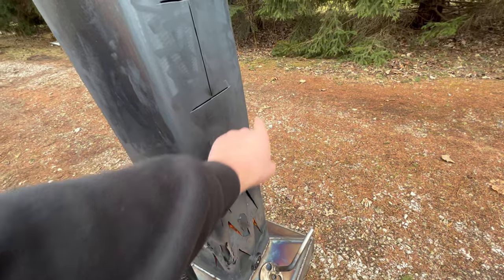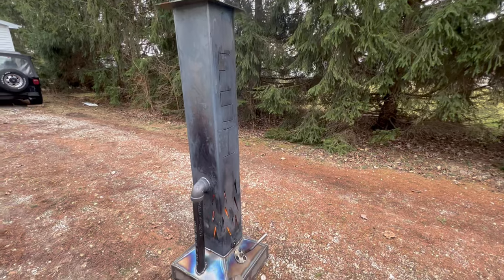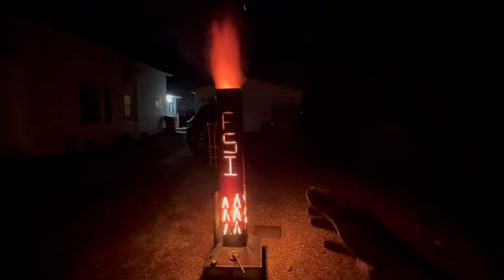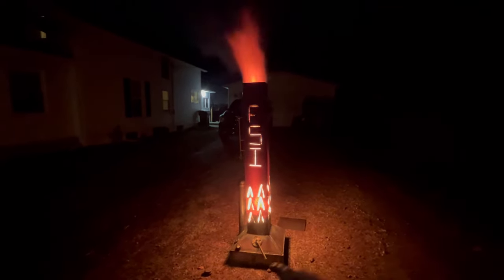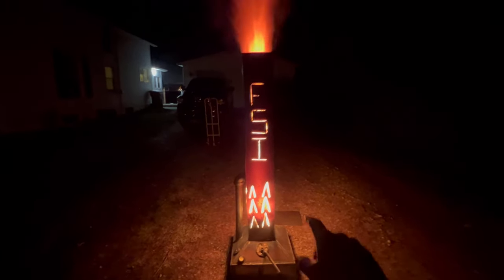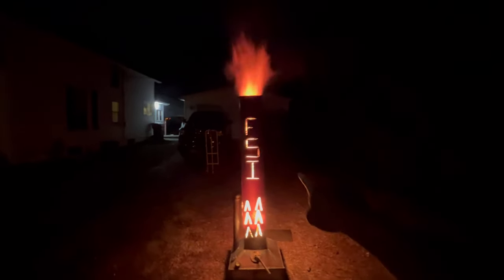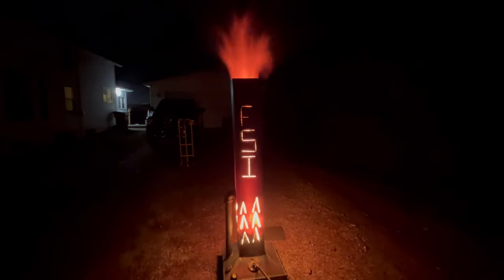I might cut a couple more triangles out. Definitely good that we put the stack as high as we did — we don't get any smoke on us. Last clip of the smudge pot burning here — a nice night shot. This thing is ripping, glowing, looking good. She's definitely wide open right now. We'll seal her up and close her a little bit to get more consistent heat. She is glowing red almost halfway up — that is crazy!